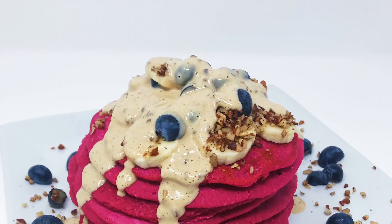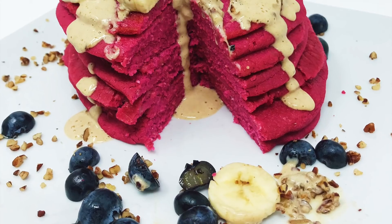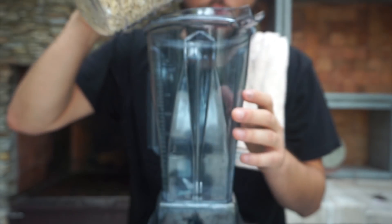Hey guys, welcome to another episode! Today we're making some pomegranate vegan pancakes. I did try to measure everything today, so let's see how that goes. We have three cups of oats that we're going to blend — this is going to replace our flour, or you can just go for regular flour, up to you.